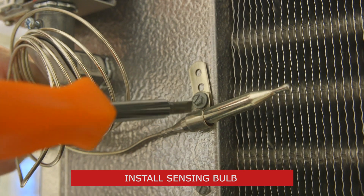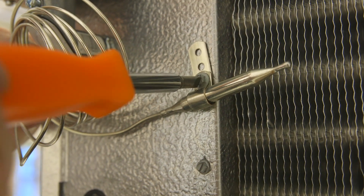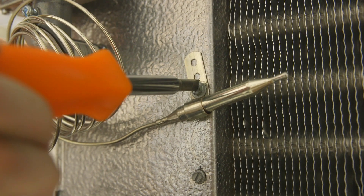If no recommendations are specified, we typically recommend placing the bulb across the airflow of the inlet of the evaporator.